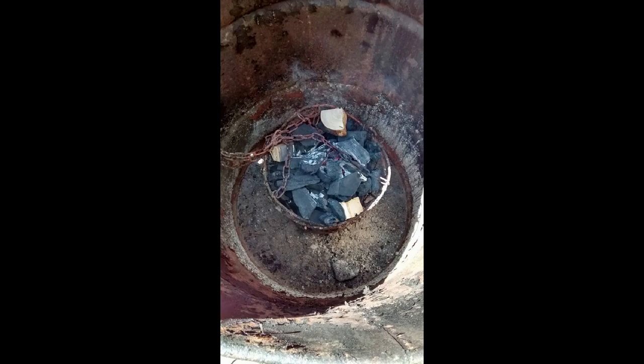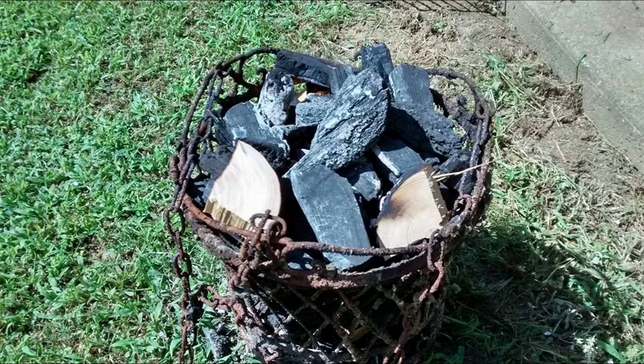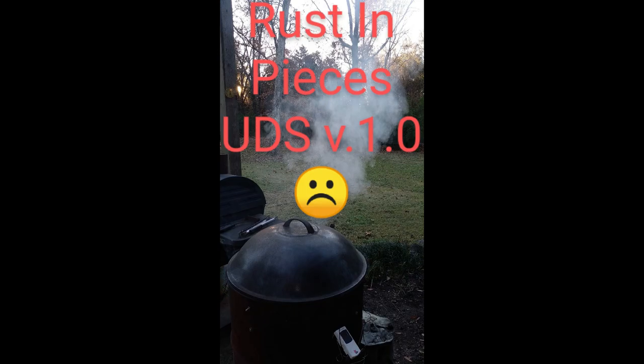When I first built my original UDS I wasn't planning on keeping it for as long as I did — I was just doing it as a test to see how it worked. Well it worked so well I ended up deciding to just keep it until it finally gave up the ghost. The original one ended up lasting for 10 years despite me not cleaning it out very often. I finally went to move it a few months ago and the bottom had completely rusted out, so it was time to make a new one.